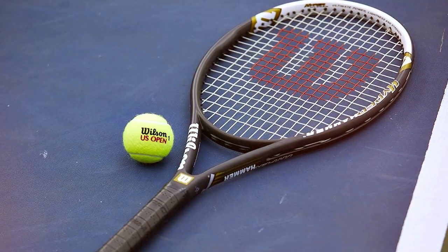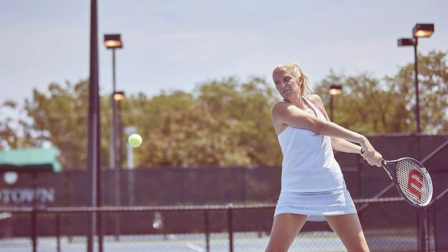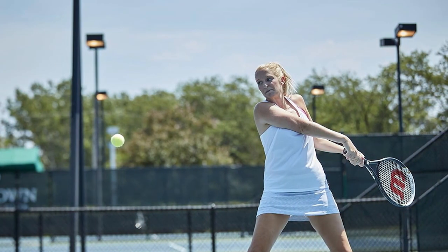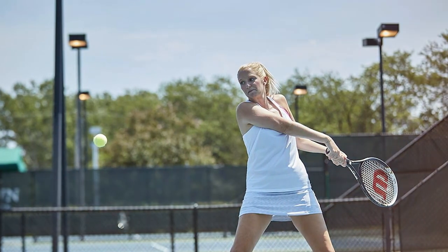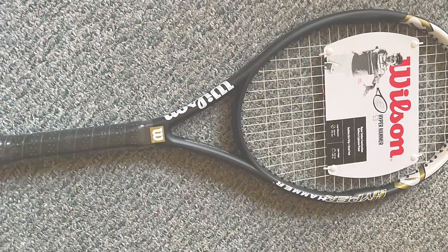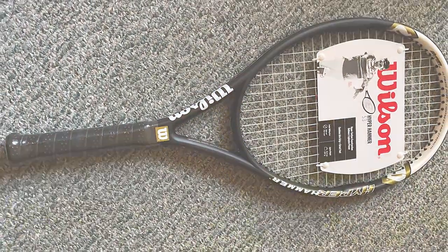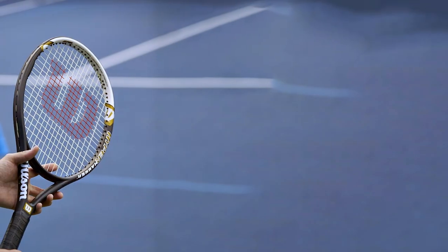Next, at number two, we have the Wilson Hammer Adult Recreational Tennis Racket. For those seeking the pinnacle of performance in a recreational tennis racket, the Wilson Hammer series stands as a shining example. This racket is a marvel of engineering, delivering an unparalleled blend of power, stability, and finesse. Crafted with precision using high-quality materials, the Wilson Hammer racket features an oversized head for a generous sweet spot. This design ensures that even off-center hits produce impressive results, making it an ideal choice for players still honing their skills.